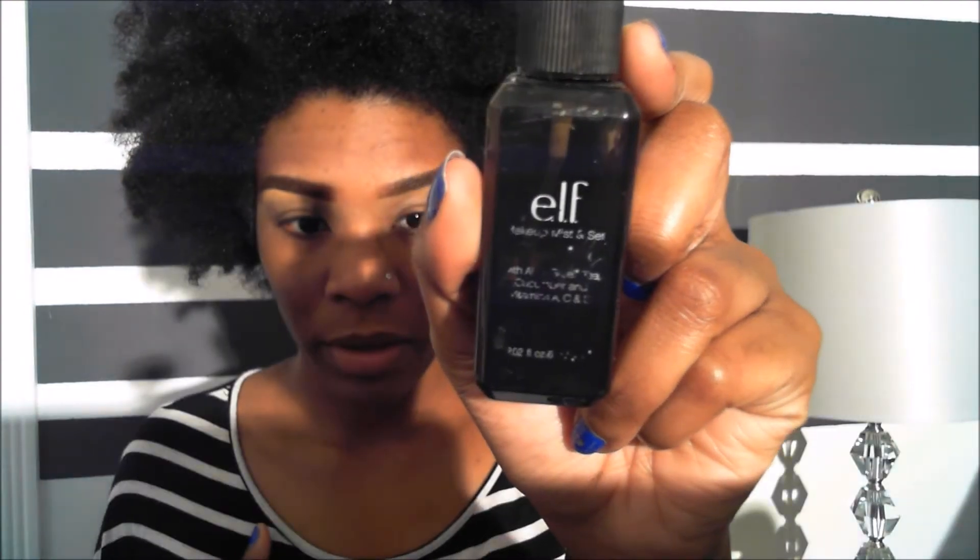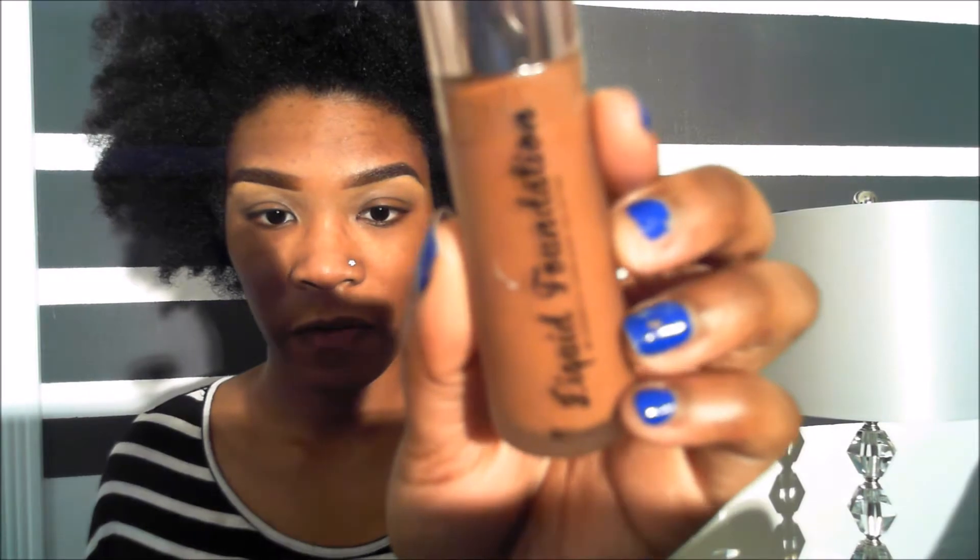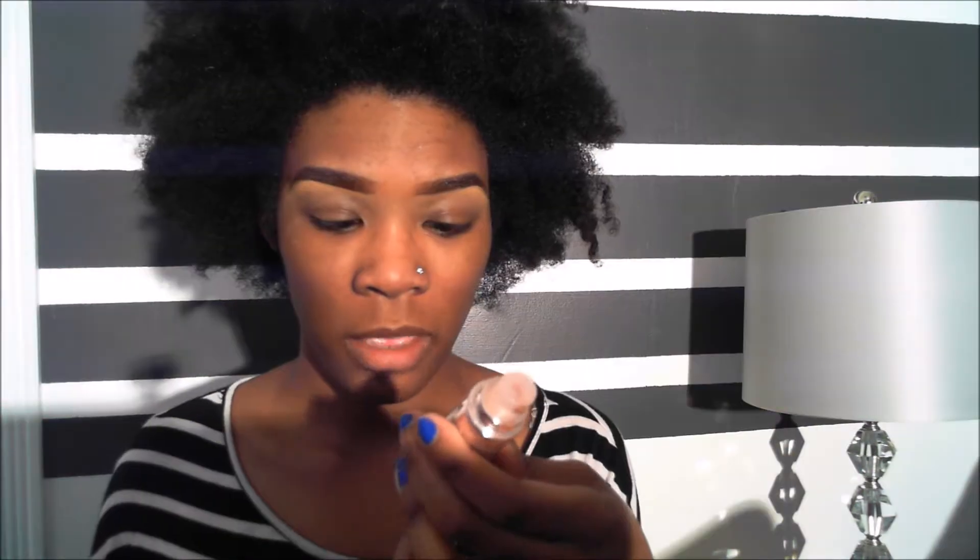After the Milk of Magnesia, because I like a dewy finish, I apply the elf Makeup Mist and Set — the words are kind of rubbed off but it's about three dollars at Target or Walmart. I just spray it in the middle and mist it just a little bit all over my face.